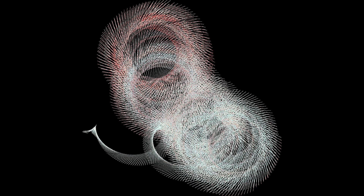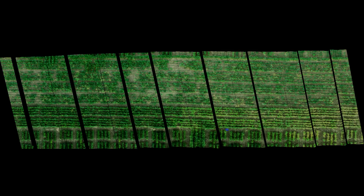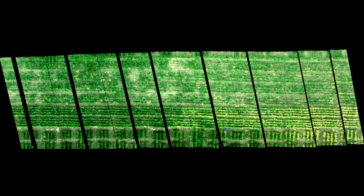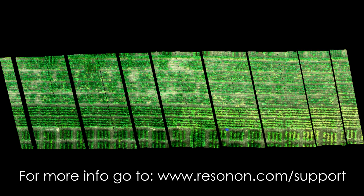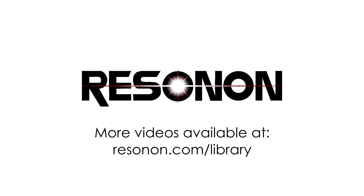If you collect data but have a poorly georectified image, as shown in these examples, the problem may be a poor magnetometer calibration, and you may need to repeat the steps detailed earlier in this video. Check Resinon's Airborne FAQs for more information that can help solve such problems. Check out Resinon's YouTube channel for more videos and subscribe to stay up to date with new content.